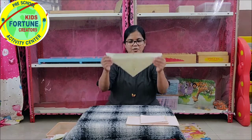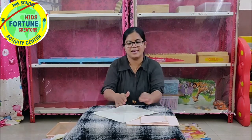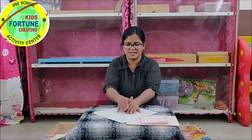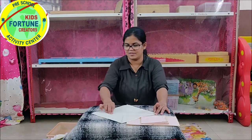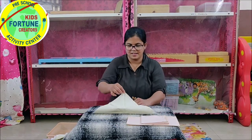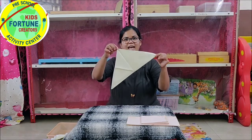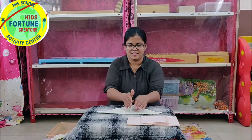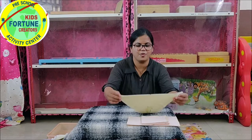Now, cross fold. Open the handkerchief and press it. Trace the line diagonally — a sleeping line. Then join the points of the handkerchief. Press it. This is cross fold.